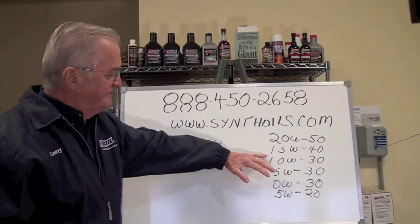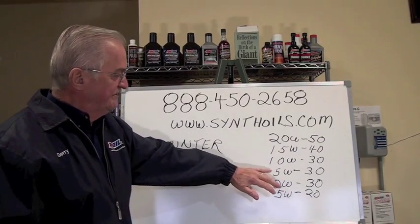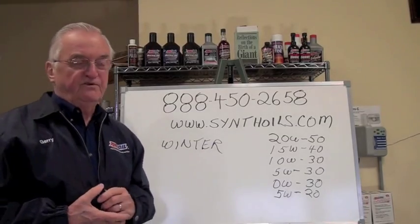To give you an idea, these are the viscosities we're familiar with: 20W-50, 15W-40, 10W-30, 5W-30, 0W-30, and 5W-20. Those are the most popular, and there are other variations within that.